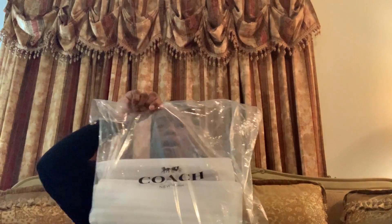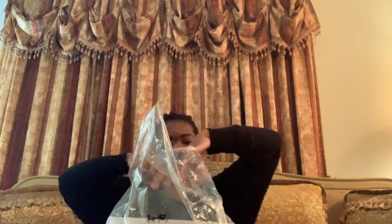She came perfectly wrapped. Not gonna lie, I did technically already take her out of the bag and got a little sneak peek, but I left it pretty much the way that it came. So let's get into it. It feels like it's Christmas time whenever you do an unbagging unboxing.